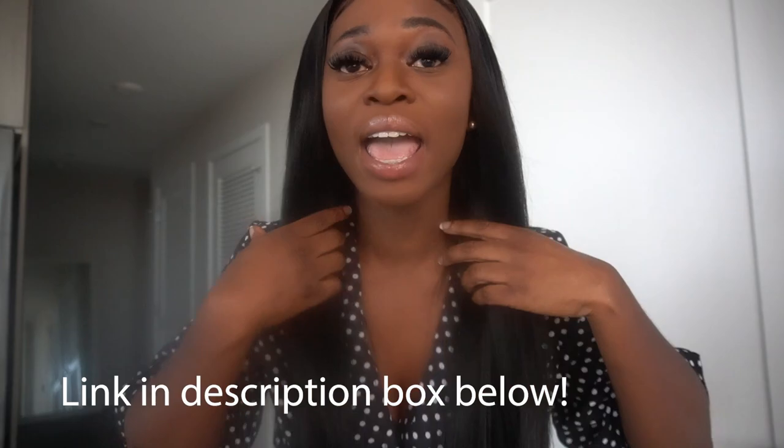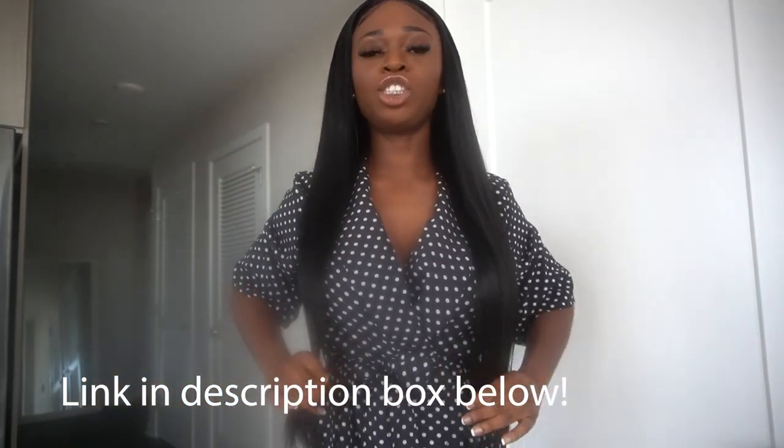They were kind enough to send me this lovely hair — it is their HD straight 13 by 4 lace frontal. West Kiss is up there, because this hairline — I did absolutely nothing and it just came pre-plucked, super easy and low maintenance. This hair was straight out the box and the quality is just top notch. It is so soft, super easy to install. This is a 22-inch straight wig, small cap. West Kiss, 10 out of 10.